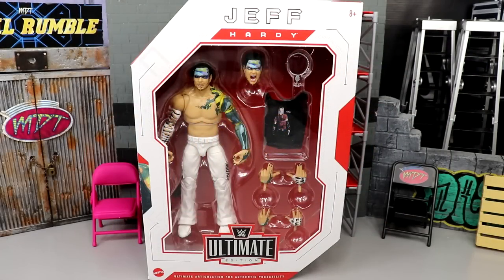Welcome back to another MD Toys video. Today we're back with a brand new WWE Ultimate Edition review — the WWE Ultimate Edition Series 14 Jeff Hardy figure. This is our second ultimate Jeff Hardy figure from Mattel, and it's likely our last one unless he signs with WWE or comes back at a later date. Jeff Hardy is one of my favorites of all time, so there's that.